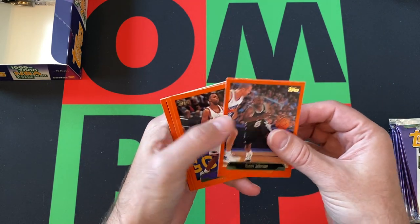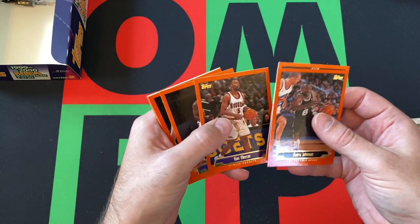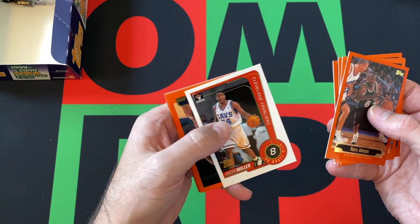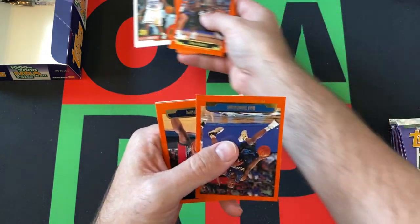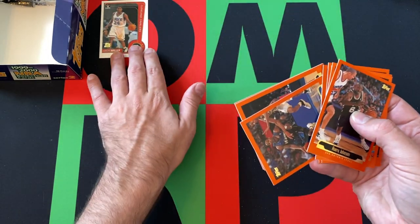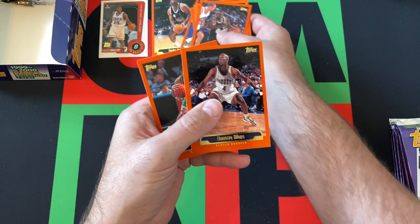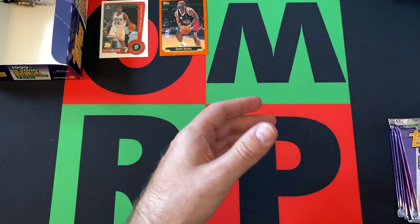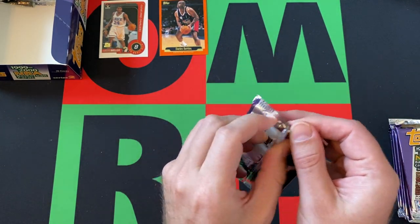Got Avery Johnson starting things up. Vitale Potapinko, Ron Mercer, Charles Oakley, Rick Smith, and we got a rookie card of Andre Miller — probably one of the better ones you can get out of this set. Tim and Odom, I think, are like the best ones. Rod Strickland, Charles Barkley is a Hall of Famer of course, Chauncey Billups, Dana Barrows, and Bryant Stith, finishing things out for that pack.